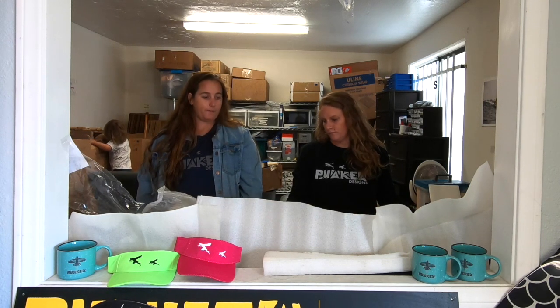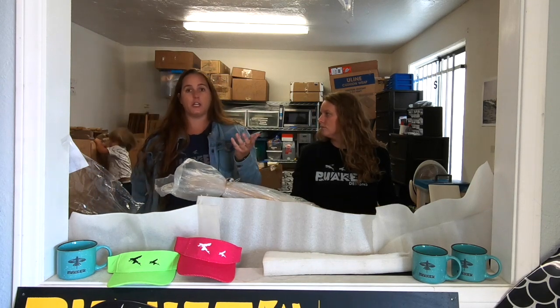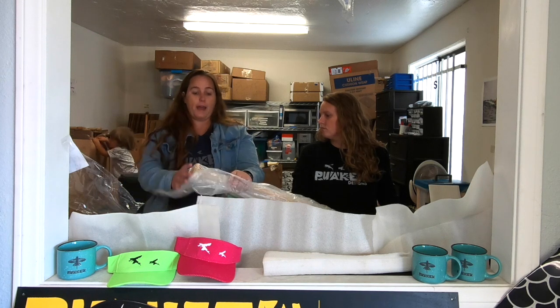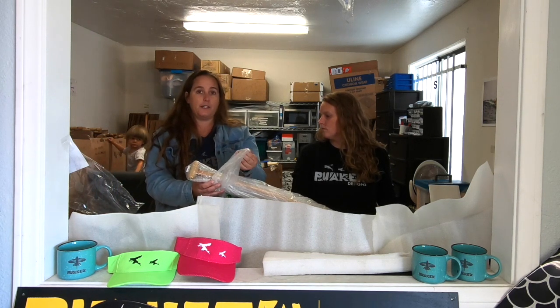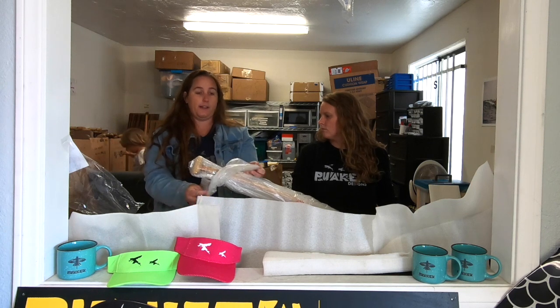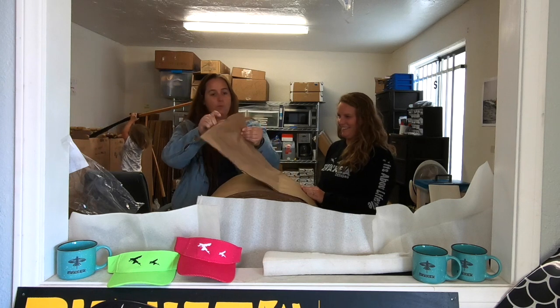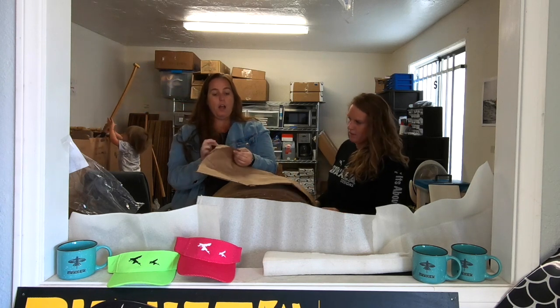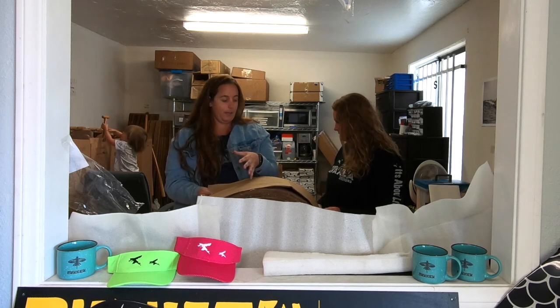So we came up with a few ideas, and one of the things that we thought about was using cushion paper to package the blade instead of bubble wrap, and then just getting rid of this plastic bag that was just kind of an extra necessity for us. So what we use now is just this really thick paper cushion wrap, and we wrap the whole paddle in it.